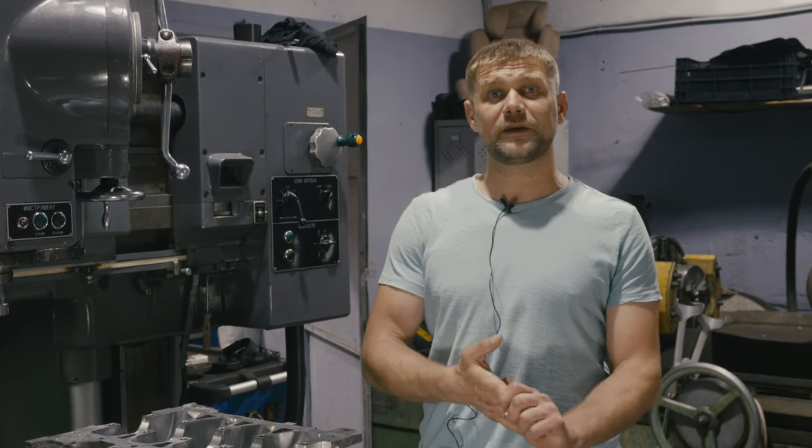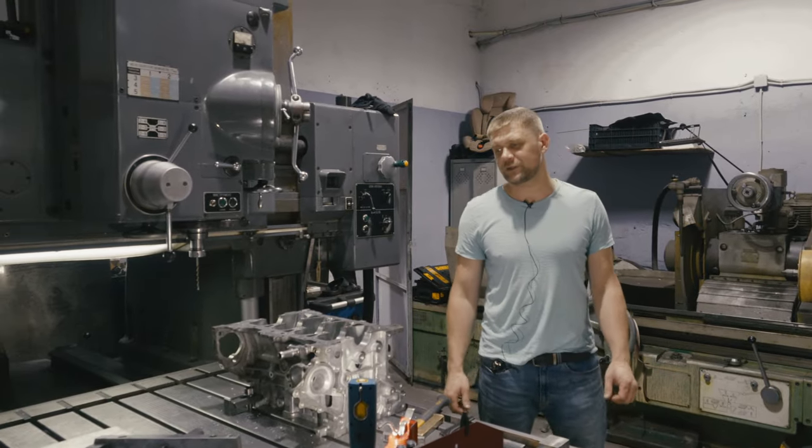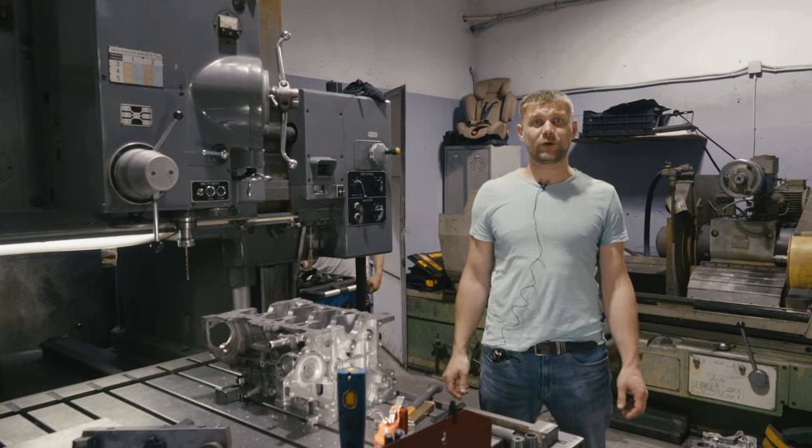Ещё раз повторюсь: если кому-то необходима данная процедура, пожалуйста — компания МЗАП, всегда будем рады вас видеть. Подписывайтесь на канал МЗАП, следите за нашей жизнью, за жизнью коллектива и производимыми работами.